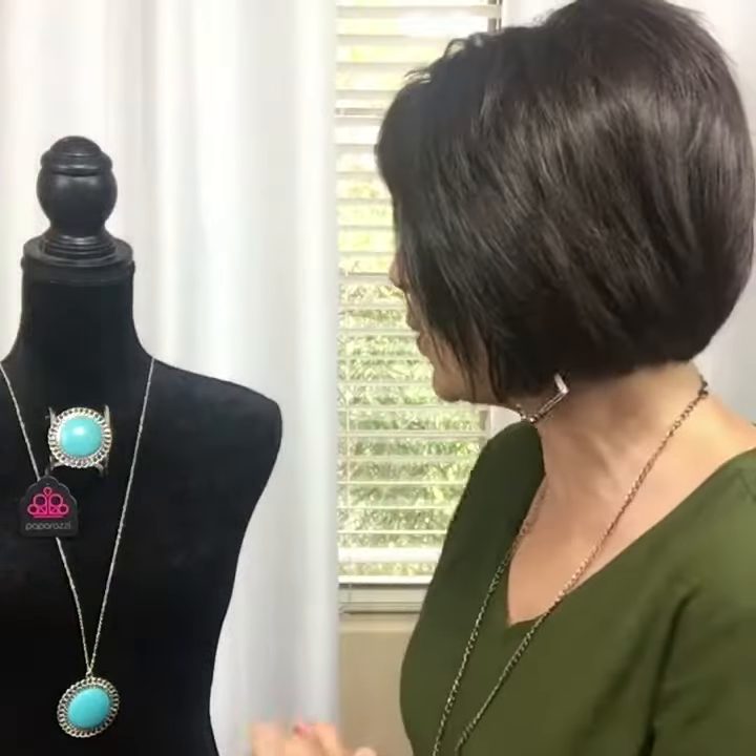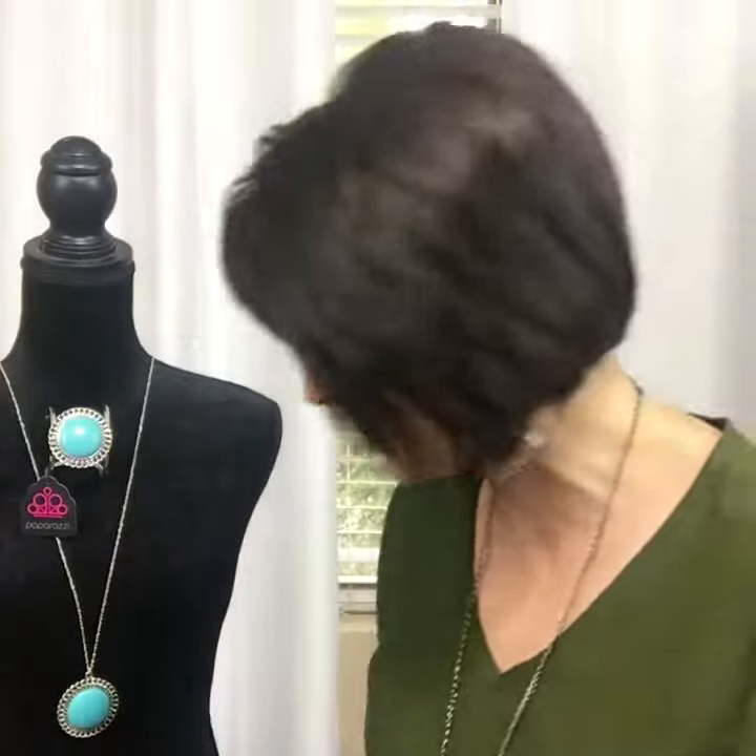Hello Sparklers! Welcome back to Tip Tuesday. Today I've got a fantastic tip I want to share with you in regards to personalizing your jewelry specifically for you with something super cute like a monogram. Paparazzi offers several different pieces of jewelry in our line that have a large pendant. For example, this set here has a very large pendant both on the bracelet and also on the necklace.